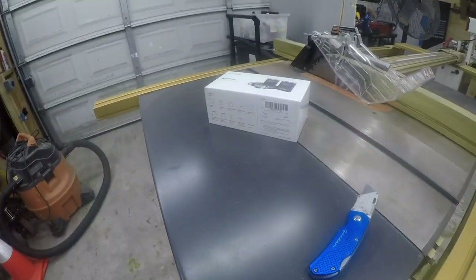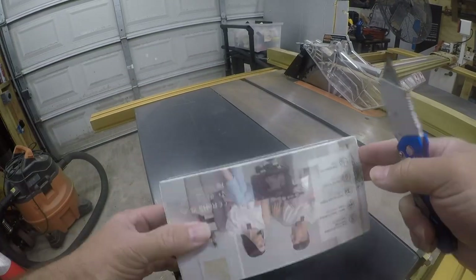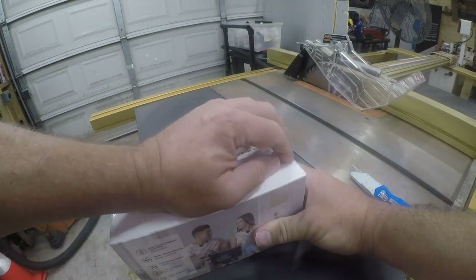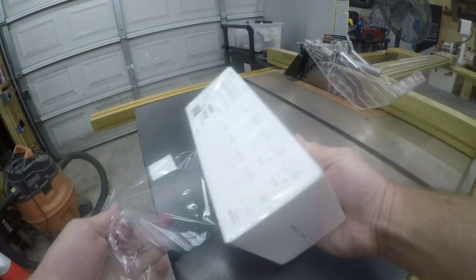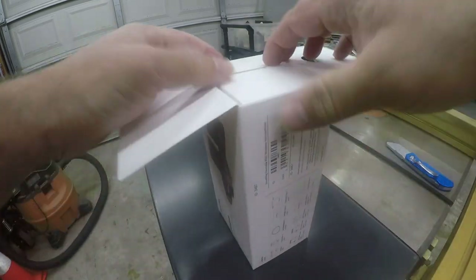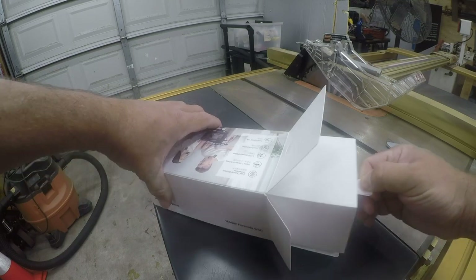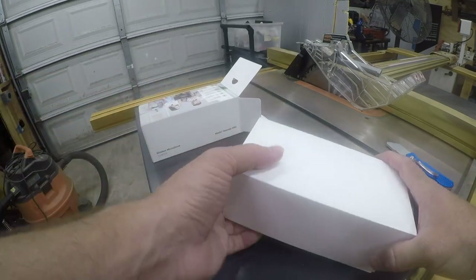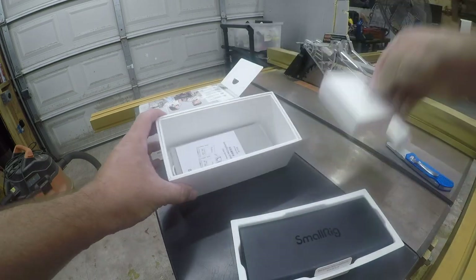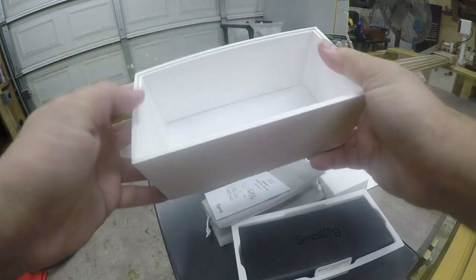I am actually using a SmallRig mount for my GoPro, so let's get into it. The first thing we're going to do is figure out where to open this to do the least amount of damage in case we don't like what's inside. There's a bunch of stuff on the packaging — nice packaging. It's always nice when it's easy to get something out; that shows attention to detail, although it would have been nice if they'd said where the front was.